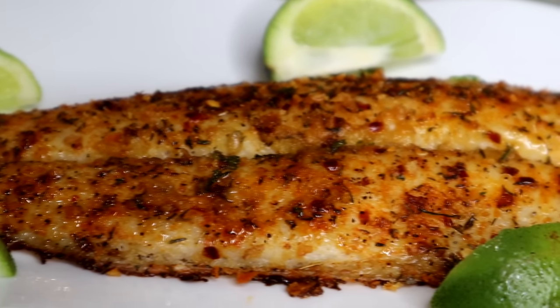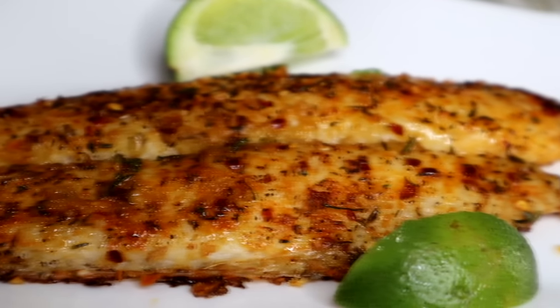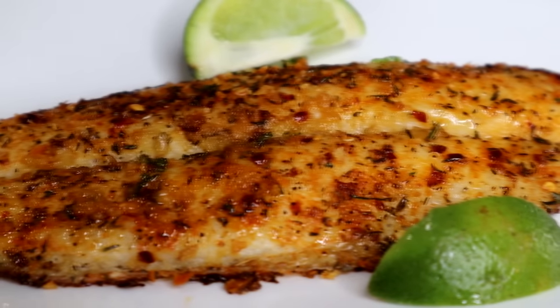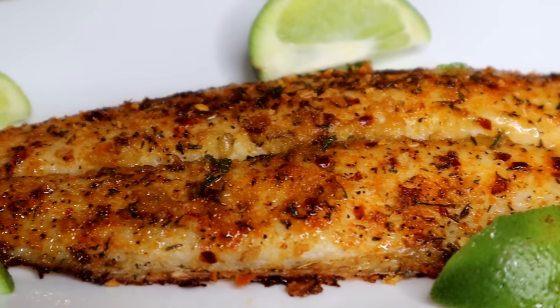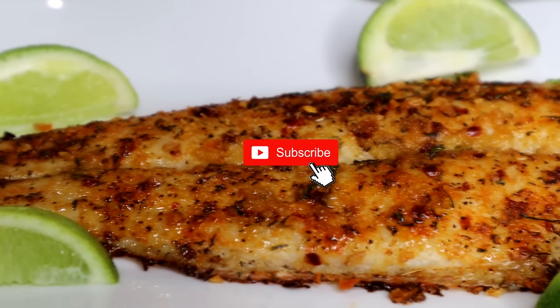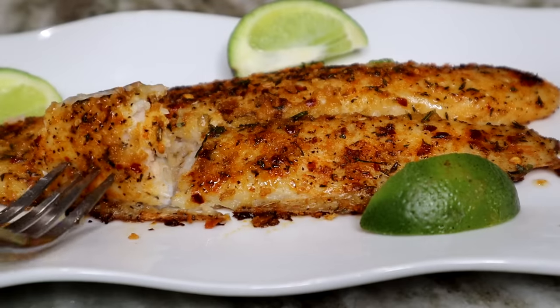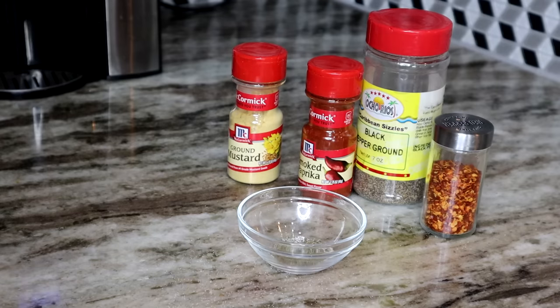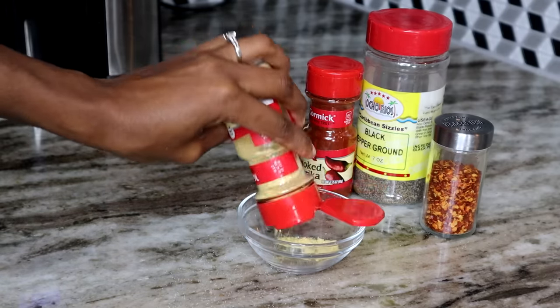Hey guys, welcome back to Island Cooking! Today I am going to show you guys the most effortless, easy baked fish from start to finish. If you would like to see it, keep on watching, make sure to subscribe and like the video, and let's get started.